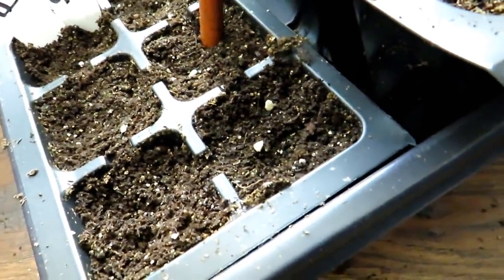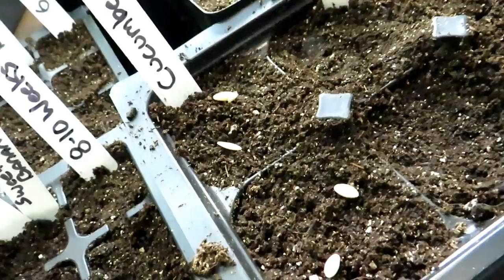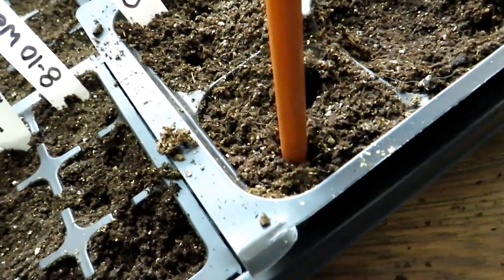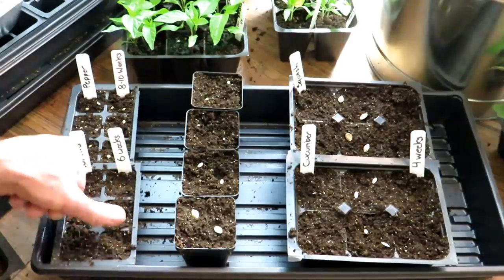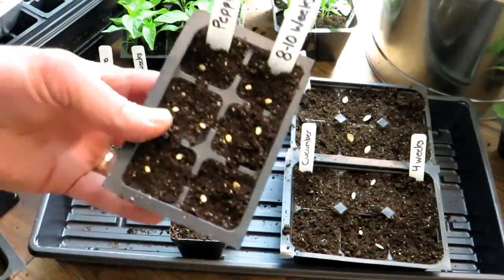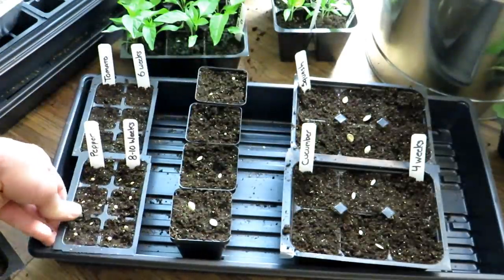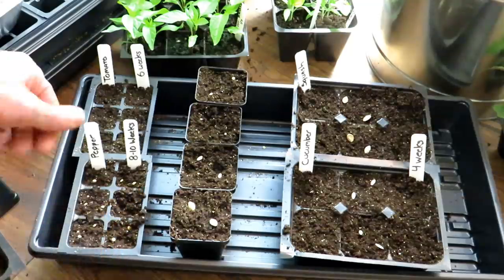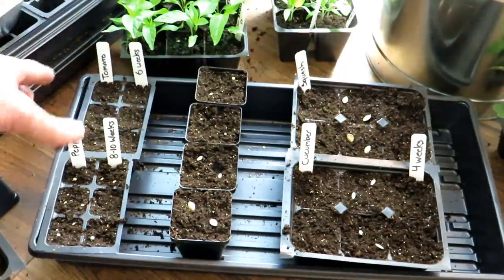Tomato seeds, pepper seeds, and eggplant seeds — just press them down about a quarter of an inch and then cover them up. For peppers, it's eight to ten weeks; the setup looks just like the tomatoes — two seeds per cell, pressed down a quarter inch, scraped over. These may have to get potted up depending on how quickly they grow, which is perfectly fine. If you're doing 72 tomato plants, start in smaller containers first and pot up to bigger ones later.